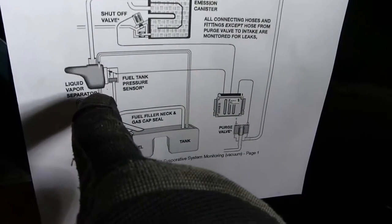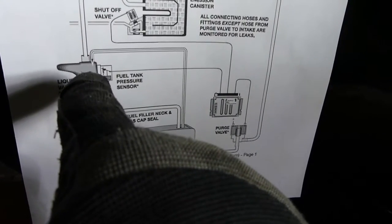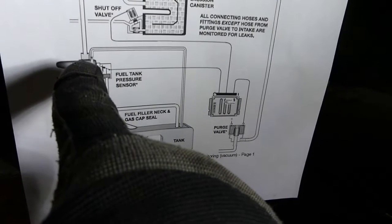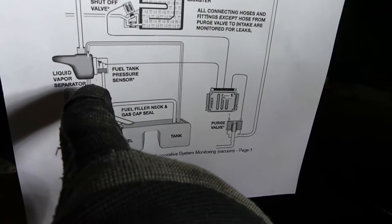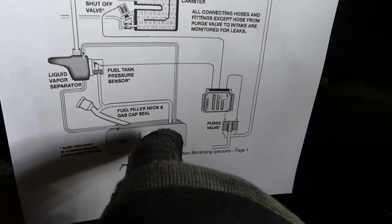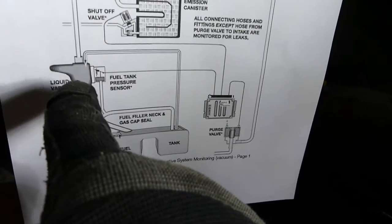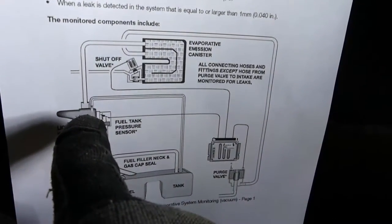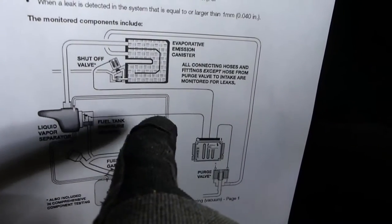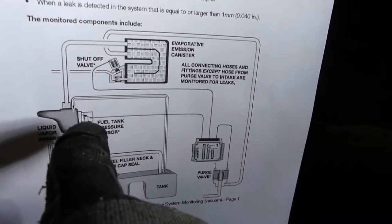The fuel vapor condenses in the tank and is returned to the main tank. There are actually three connections on this tank, and this is on top. There's a smaller nipple and a bigger nipple. The bottom one drains liquid fuel back to the tank, and the bigger of the two goes to the charcoal canister, which vents to atmosphere since open venting of the fuel system is no longer allowed.